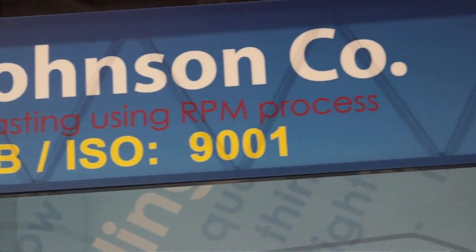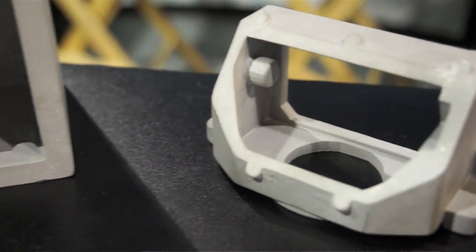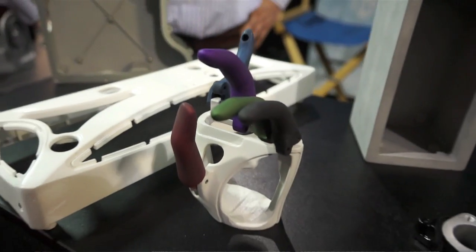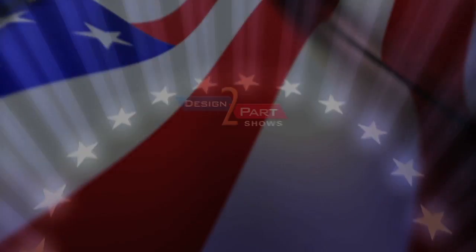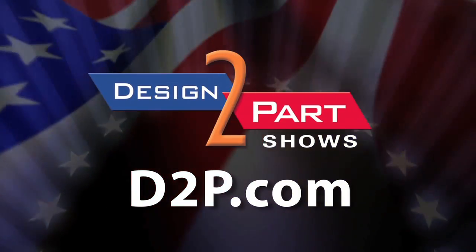AL Johnson Company has been producing RPM parts for over 50 years. The company was founded by a guy named Albert Lloyd Johnson, and he's the first guy, at least to my knowledge, that has done this process in this form. Low volume, long-term production, prototyping, complicated parts, high metal integrity — whether you want to make one part, five parts, 10, 50, or 100 parts, see us and other quality suppliers at d2p.com.